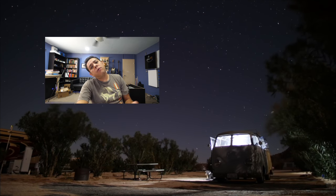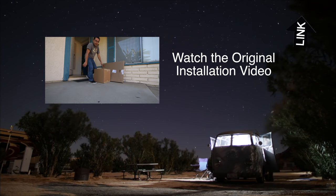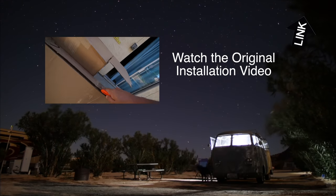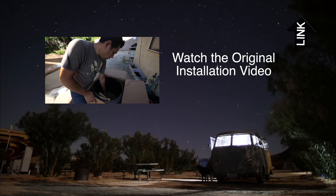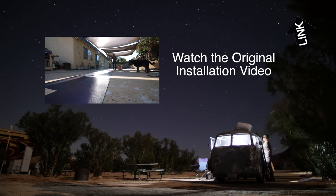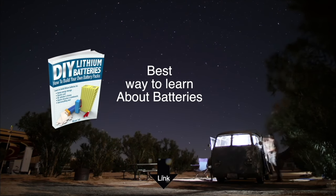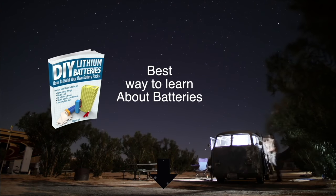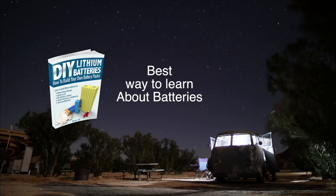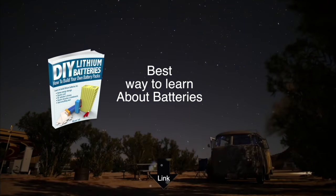As you guys know, it's time for me to get some solar going in this place. I guess they're here — the panels. Here we are, two good-looking panels.